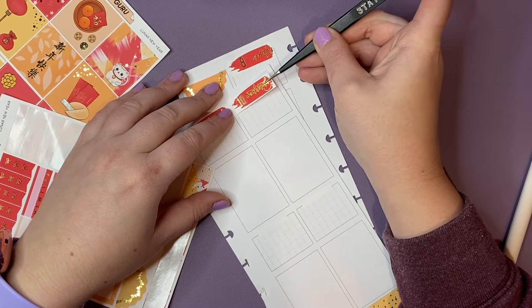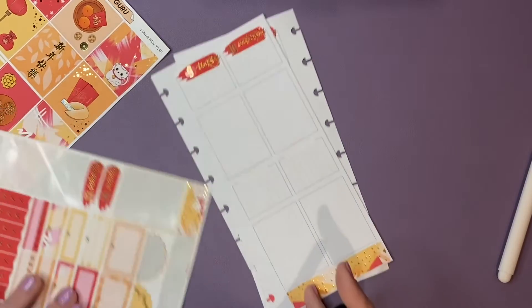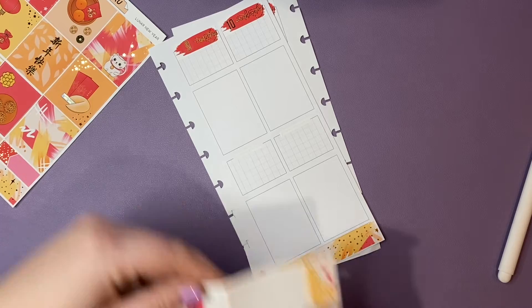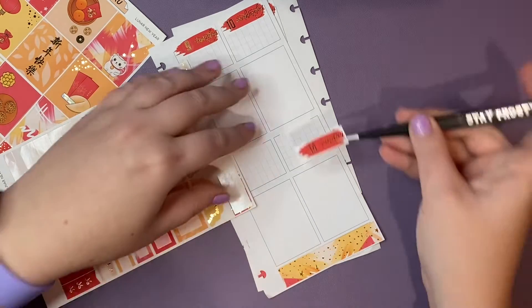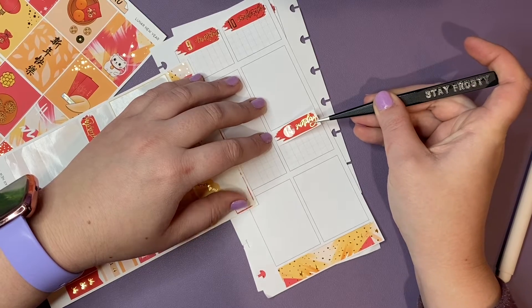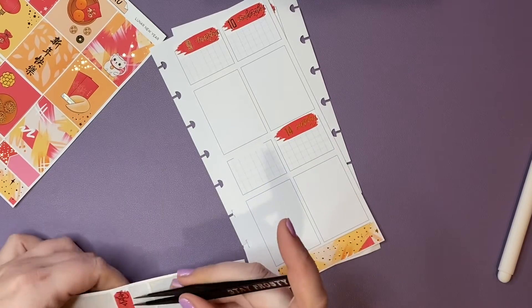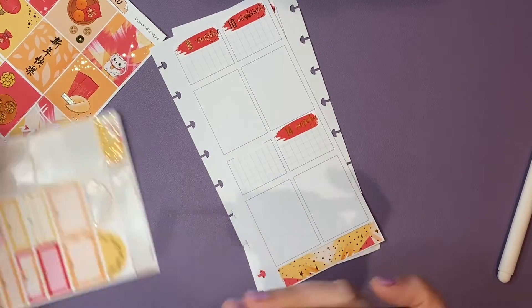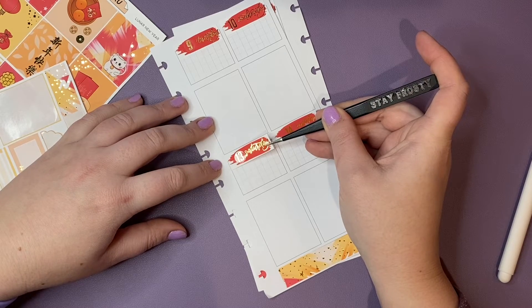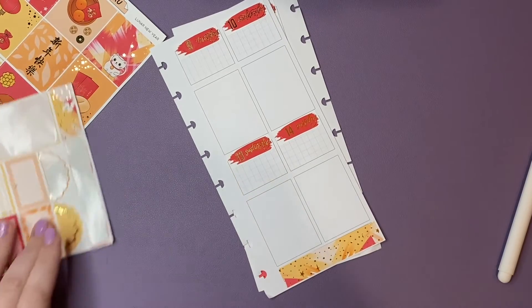I'm really glad I was able to pick up some foiled kits while they were having their sale. But as you know — or maybe you don't know — I've decided February is going to be a no sticker spend, because I have so many kits that I need to use. I have three albums for stickers that should last me through all of my planners for this year and even part of next year.